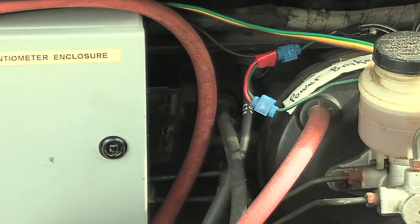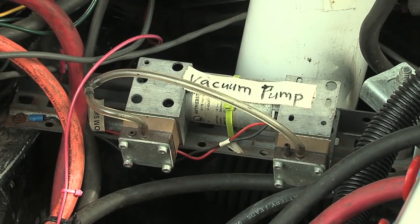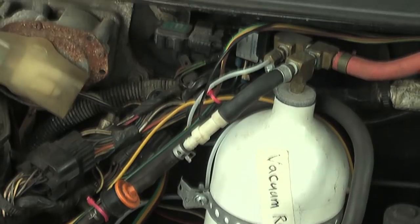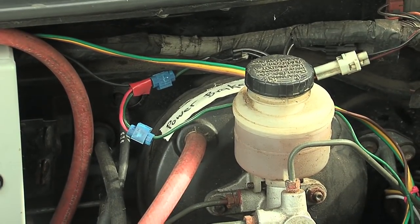From the top of the vacuum reservoir, we follow this red vacuum hose — actually an old piece of air compressor hose — over to the original existing brake master cylinder. So for the power brakes: we turn the car on, it applies power to the vacuum pump, which sucks air out of the vacuum reservoir. The vacuum switch tells it to stop, and all of that is sucking on the original power brake setup. We're good to go with our power brakes.